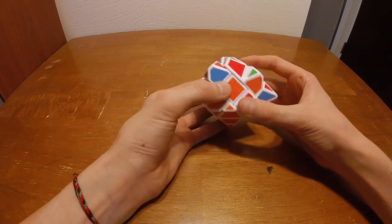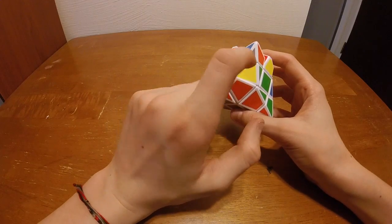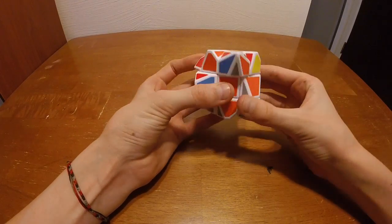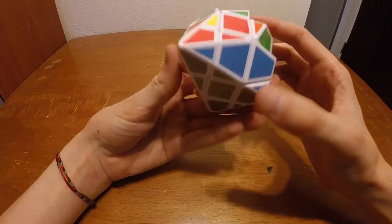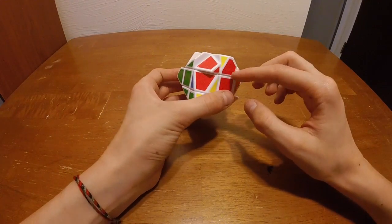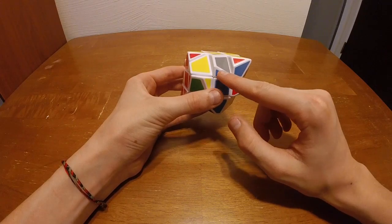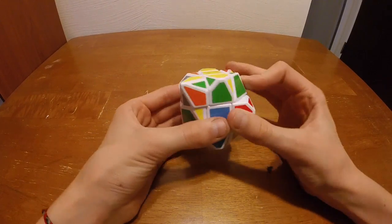Now we move on to the middle layer. We look for an edge piece that needs to go right here — that's the orange and green — and this piece looks like it's going to go there, so we put that right in. This one also works because it has blue and orange, and that gray is going to go there also, so we can put that in.